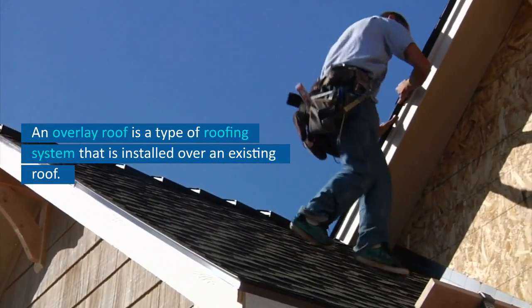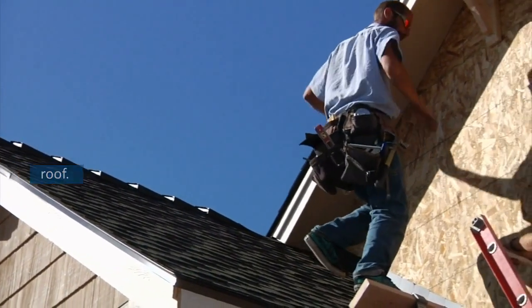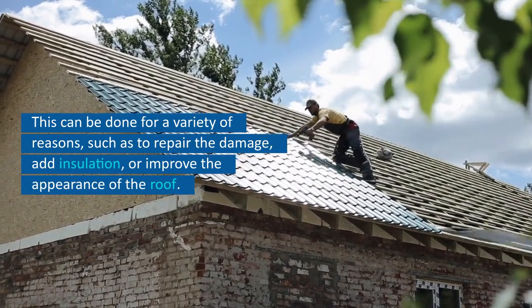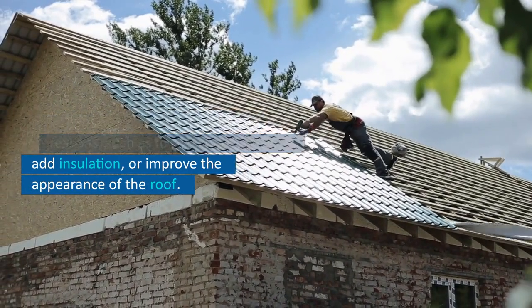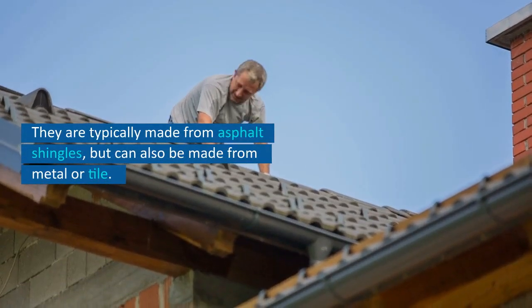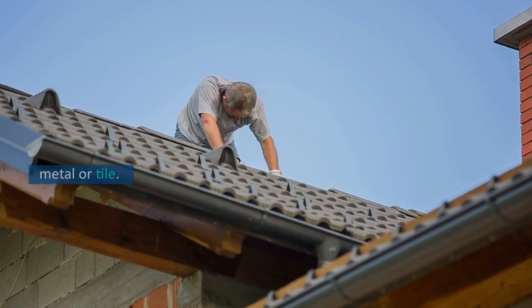An overlay roof is a type of roofing system that is installed over an existing roof. This can be done for a variety of reasons, such as to repair the damage, add insulation, or improve the appearance of the roof. They are typically made from asphalt shingles, but can also be made from metal or tile.